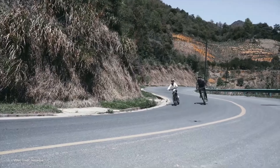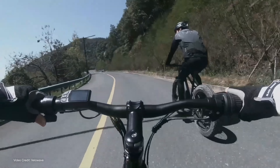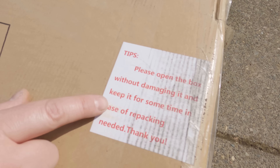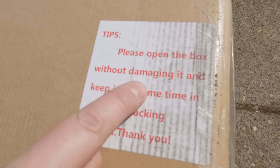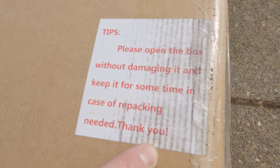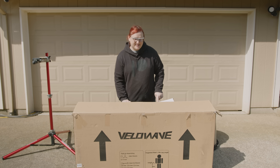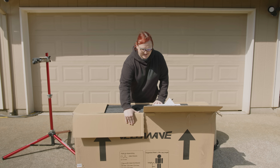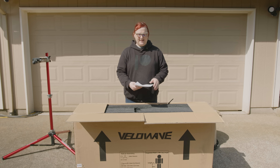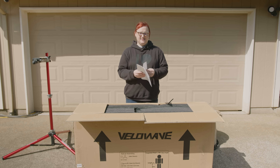I'll tell you some more of the specs as we unbox. There are instructions on the box: the first thing is to open the carton and then turn it upside down. On the side of the box it says, please open the box without damaging it and keep it for some time in case of repacking needed. I've got rid of the sellotape so let's take a look inside. There's some more damage to the box here, and also there too — not the best cardboard box I've ever seen. There is a little instruction booklet which is quite nice and very glossy.